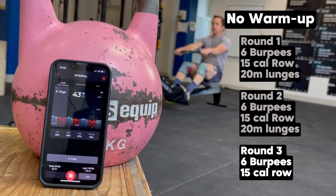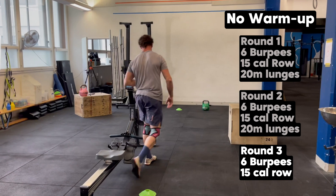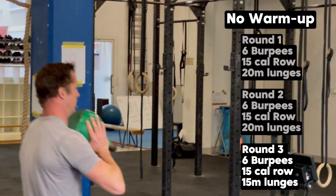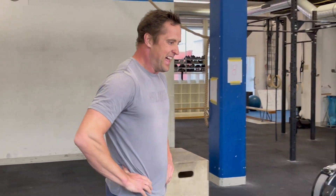Oh my God. That was almost three rounds. That was actually quite hard. I could feel the first round was burning quite a lot, and after one round I could settle in and push a little bit more. I almost finished three rounds — that's going to be my goal for the second one: a nice steady pace trying to finish around three rounds. I was just not getting there with the lunges.